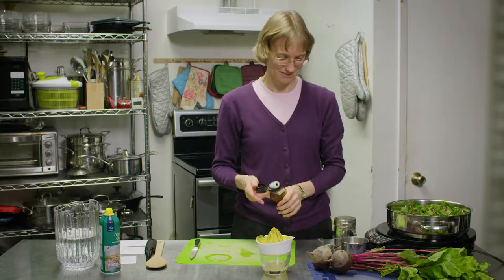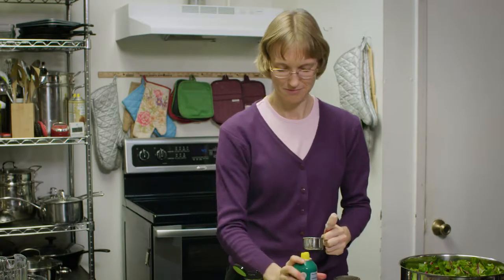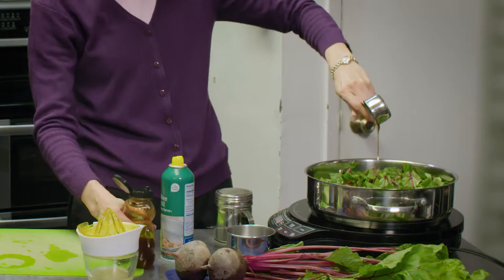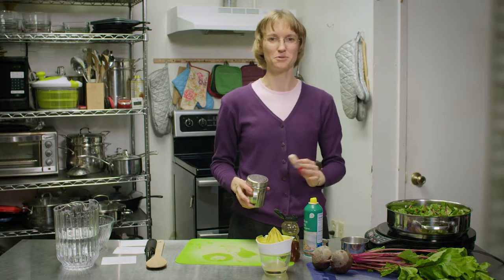Our next ingredient is a quarter cup of honey. If you don't have honey you can use any kind of your favorite sweetener. To help get the honey out, I'm going to put a little bit of oil on the measuring cup. And next is a little bit of salt — about a quarter teaspoon to a half teaspoon depending on how salty you want them.